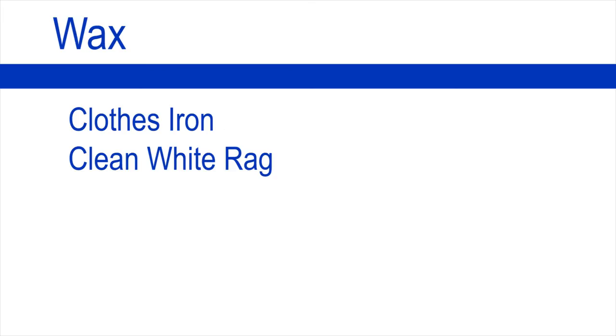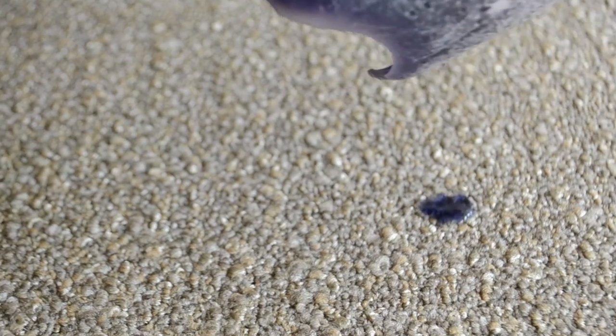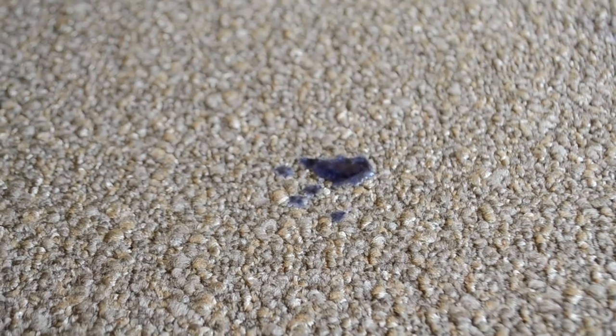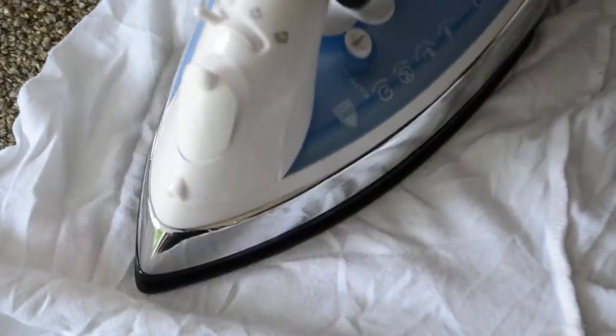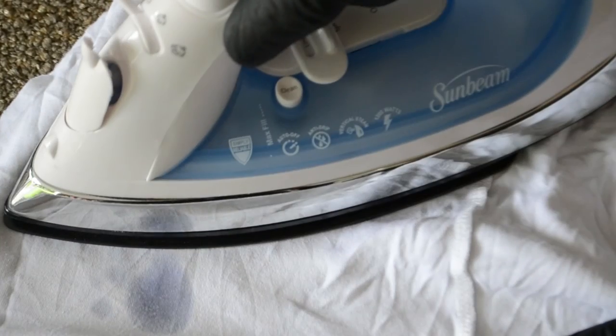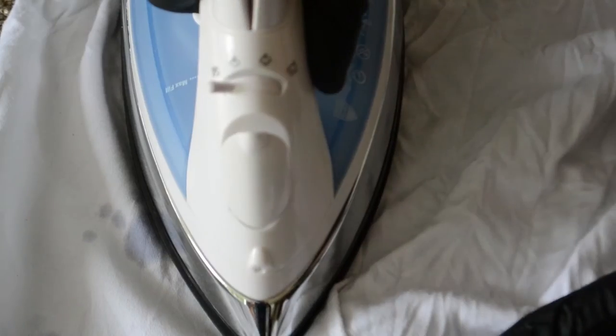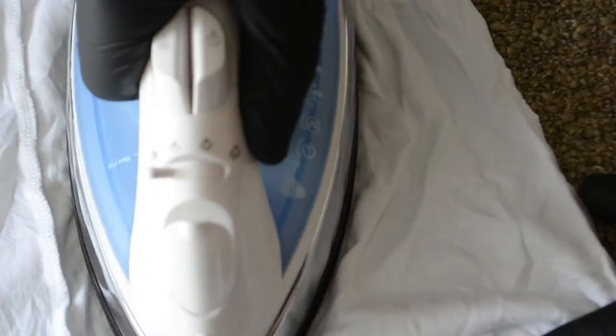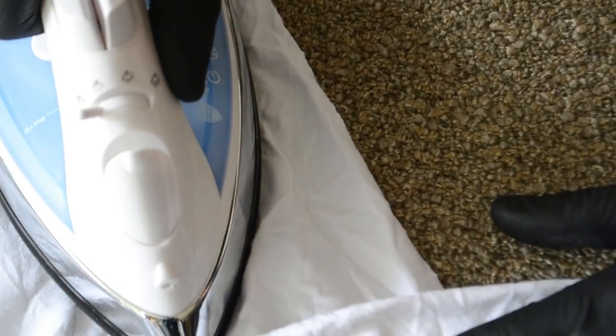Wax. To remove wax you will need a clothes iron and clean white cloth. Place your clean white rags over the area. Placing the iron on top of the cloth, allow transfer into your clean white rags. Continue this process moving to a clean area each time. When no more transfer, the process is complete.